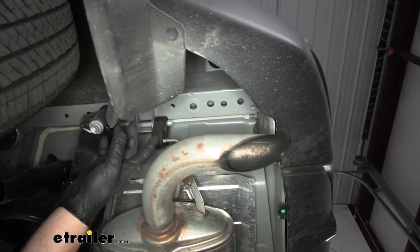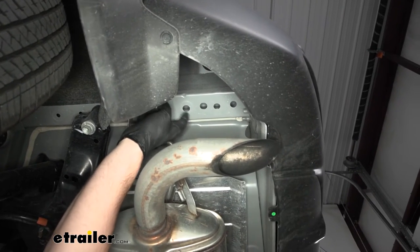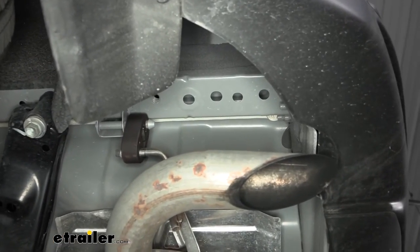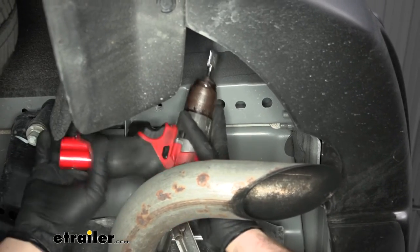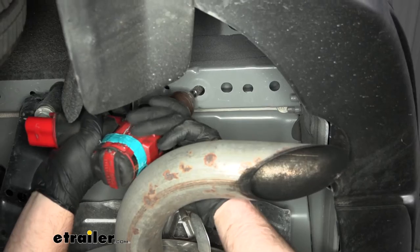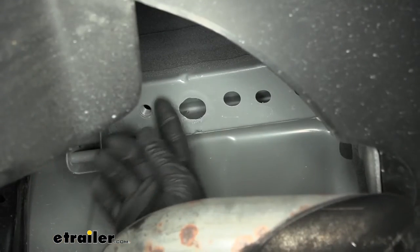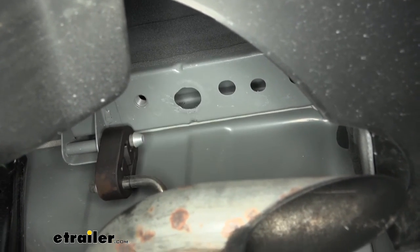Now if we move over here to the driver's side, we're going to have a hole that we need to enlarge a little bit so we can get some of our hardware into the frame. You want to open it up just large enough so we can get our spacer block and our carriage bolt up inside of there. You can use a few different things — I like to use a grinder bit like this, you could probably use a step style drill bit, a hand file too, though that'd take some time. Regardless, we need to get it bigger so we can get the hardware in. Got that hole enlarged — just big enough to allow us to get the head of our carriage bolt in there as well as the spacer block.